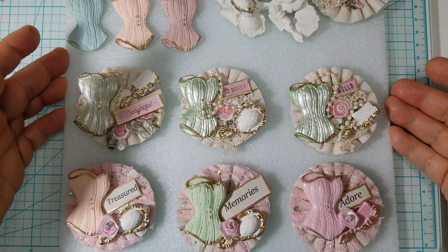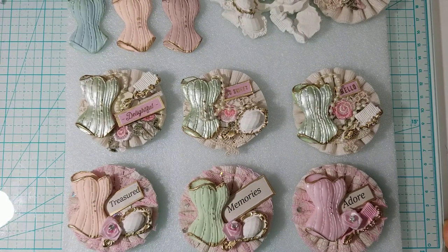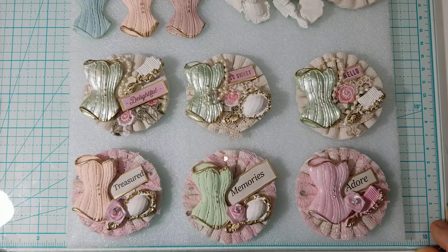I wanted to share some rosettes that I have been creating. I wanted to add like a thank you.